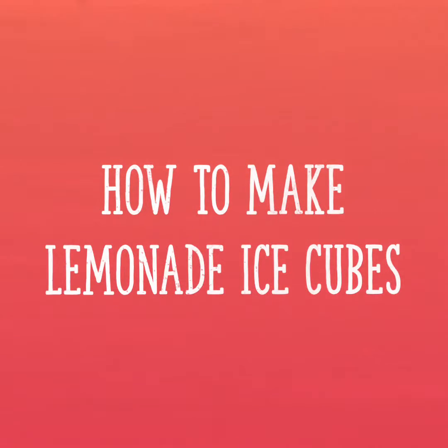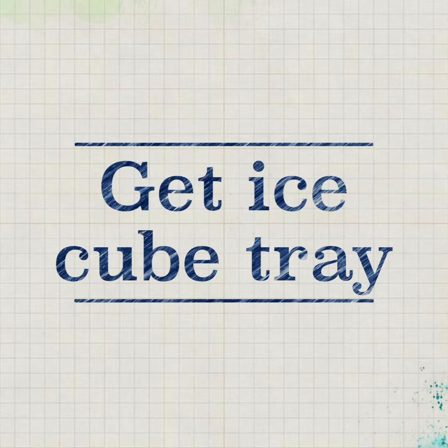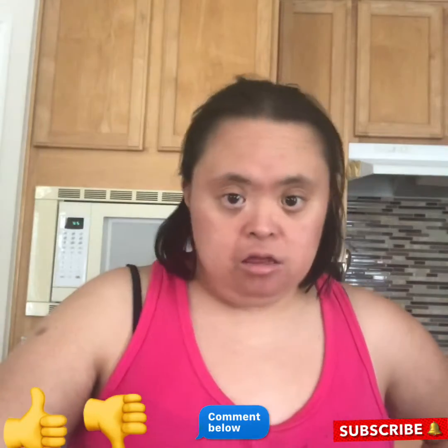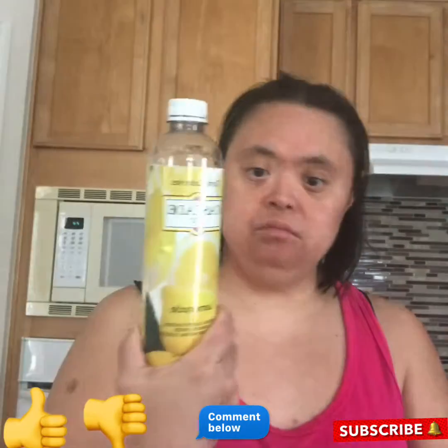How to make lemonade ice cubes. Okay everybody, this is how you make lemonade ice cubes. This is kind of easy though because you can get lemonade from the store.